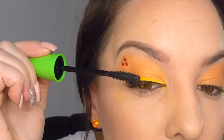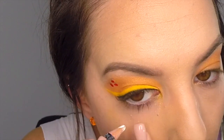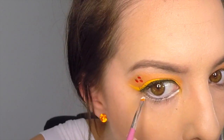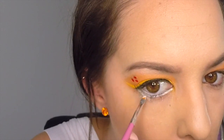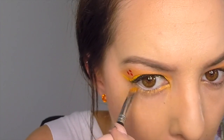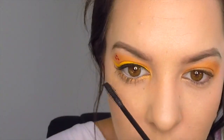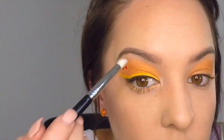Apply some mascara to your top lashes. Apply your white pencil eyeliner to your lower waterline. Once again taking a thin brush and your white eye prime, apply a thin line underneath your lower lash line and then apply your orange eyeshadow over the top of that line. Apply mascara to your lower lashes. Apply some white shimmer to the inner corner of the eye as well as underneath the eyebrow.